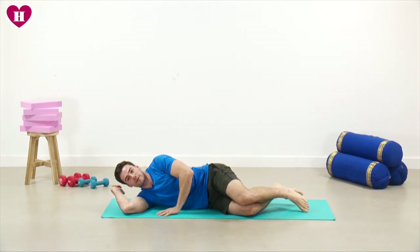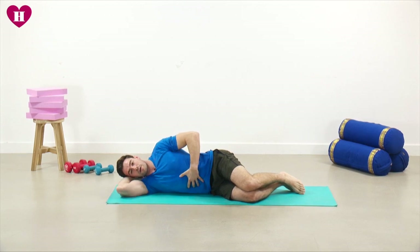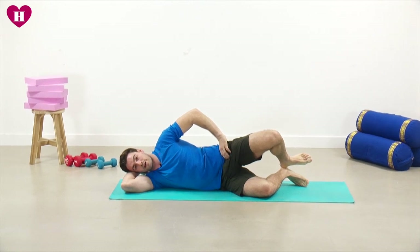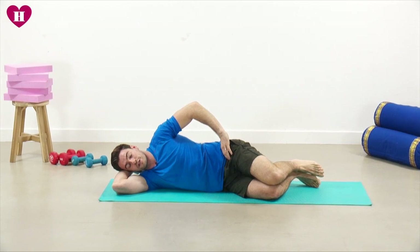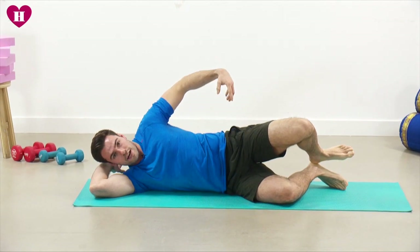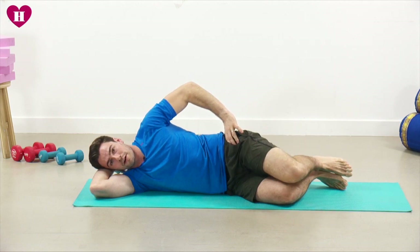The first exercise will be the clam. Bend your arm and support your head just like so. Think about being really straight through the spine, then lift your top knee away from the bottom one and slowly lower it back down. It seems like a really easy exercise to start with, but it's a really nice one to get your hips warm. The muscle group we're trying to work is right on the outside of your hip, just on the top of your bum muscle.